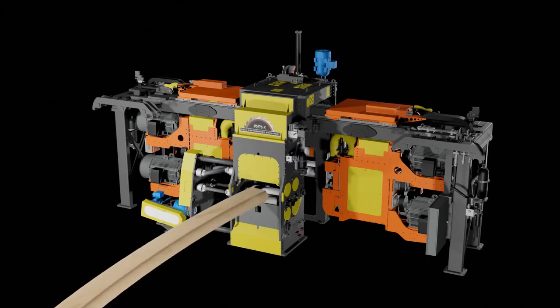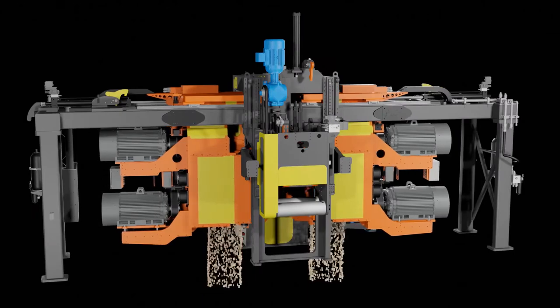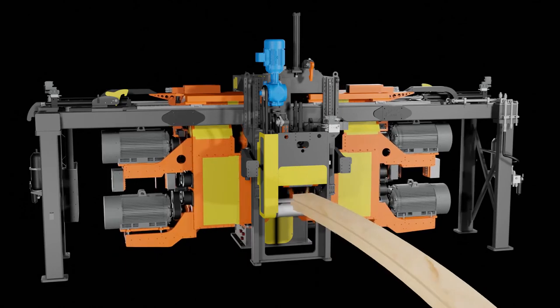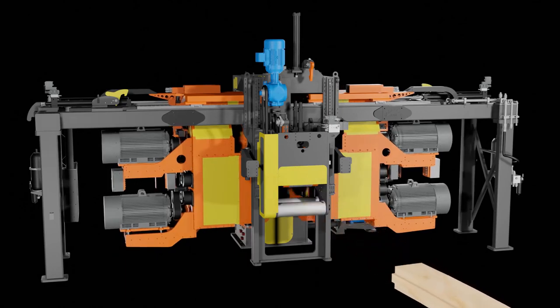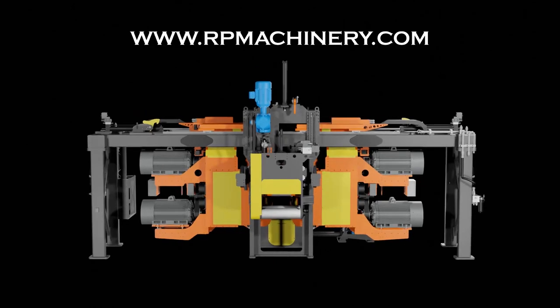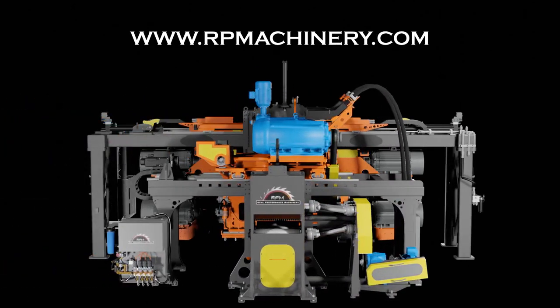When paired with the RPM Procision, the ProFormer will boost your mill's production, recovery and grade output, while reducing downtime and operating costs. Contact us today at www.rpmachinery.com for more information.